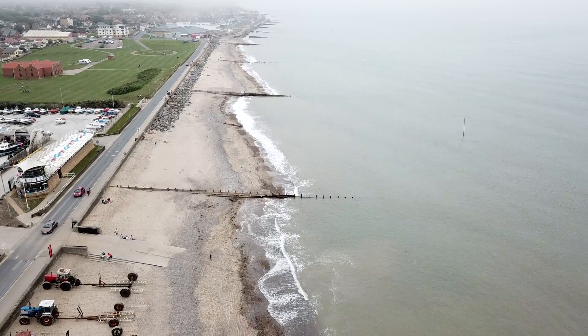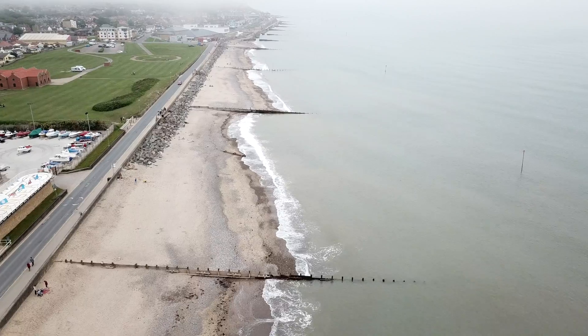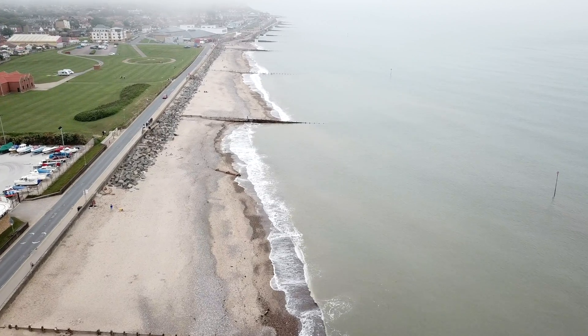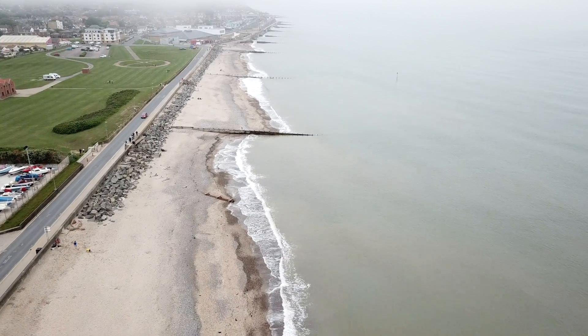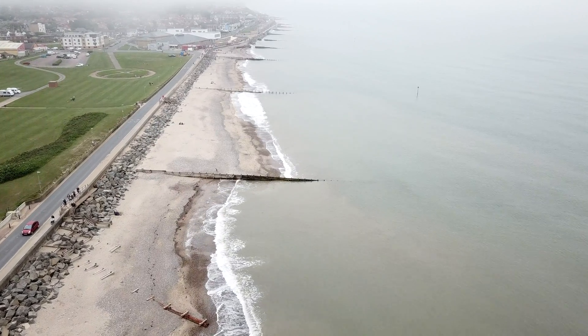This is part of the process of longshore drift. The prevailing wind is pushing the waves in at an angle, pushing more sediment to the southern end of each groin rather than the northern end, and you'll see there is an actual difference in sediment.